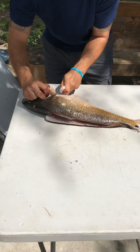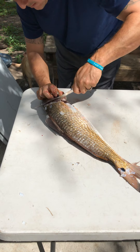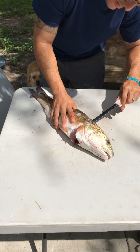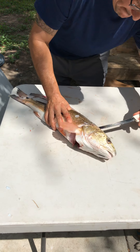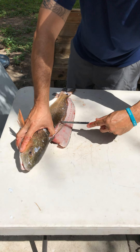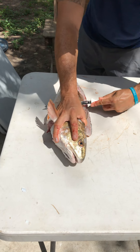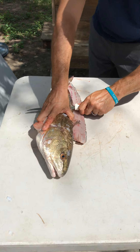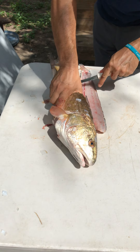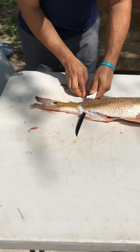Here, behind the fin, go all the way through, slide all the way up to the top center. You'll feel the spine, so just get right on it, puncture all the way through, glide through the spine — stay on it as much as you can to get as much meat out of it.